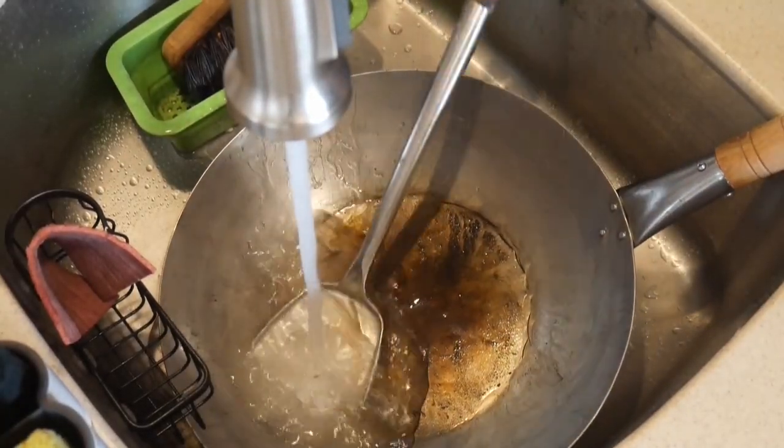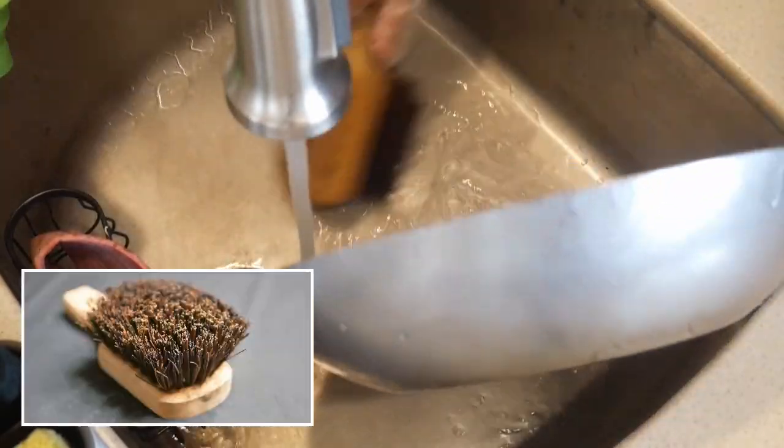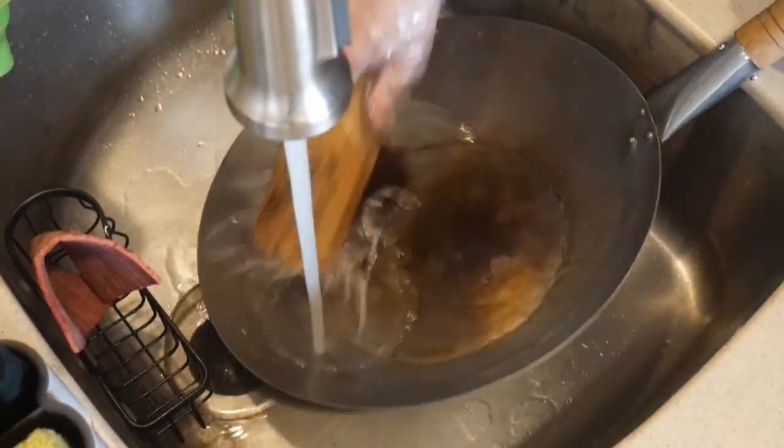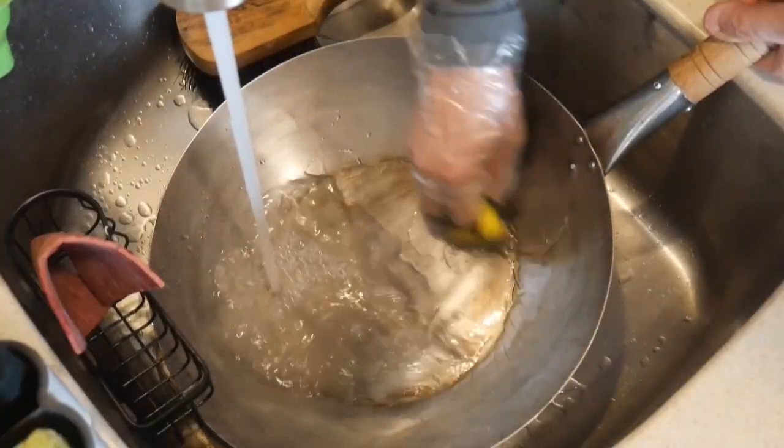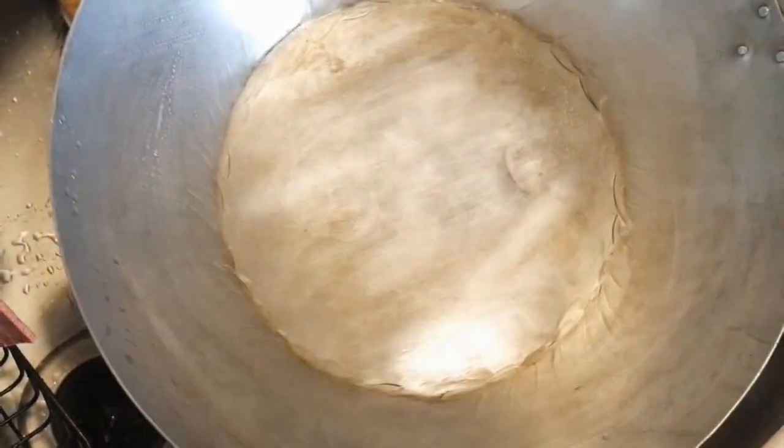I first clean the wok with a Permara brush, but any kitchen brush will do. The brush is good to remove food particles but it does not touch the food stains on the wok. I next use the scrub sponge to scrub the wok for about 60 seconds to remove the stain, applying some elbow grease. The result was pretty good — most of the stain was removed. I could have stopped at this step, but I like my wok to look spotless and pristine.